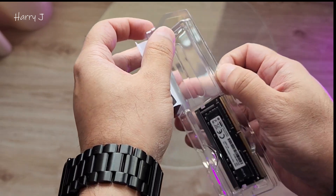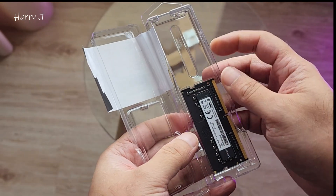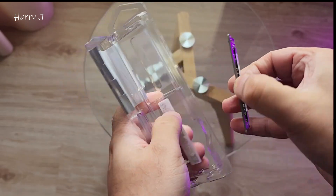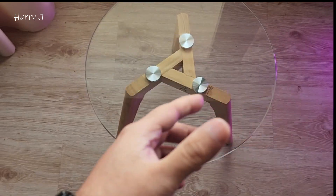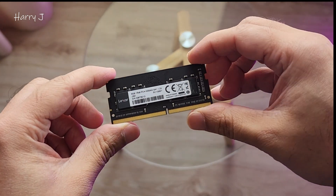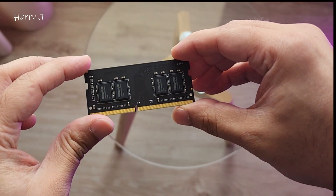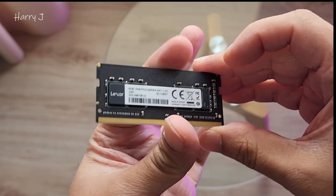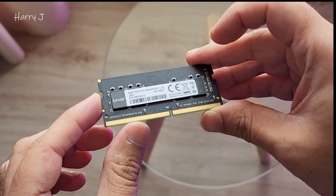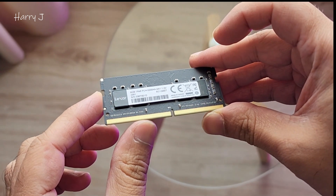Let's unpack it — I'll only open what's necessary. I'll take this off from the middle. It's a simple thing — a RAM, 8 gigabyte DDR4, for my MSI Bravo machine to upgrade.